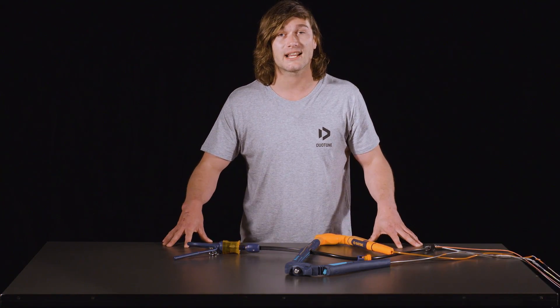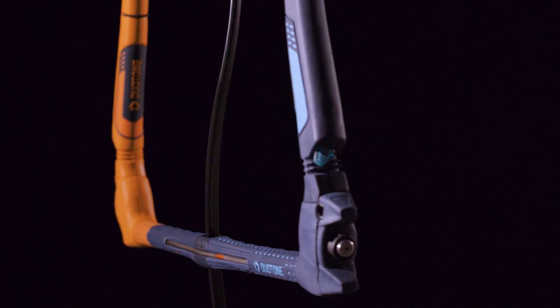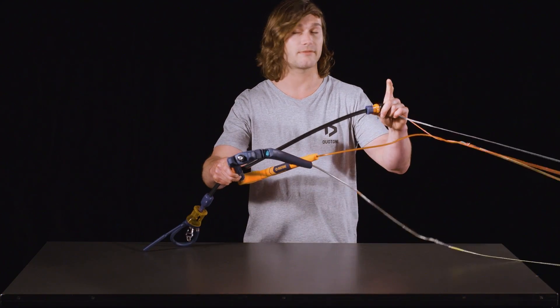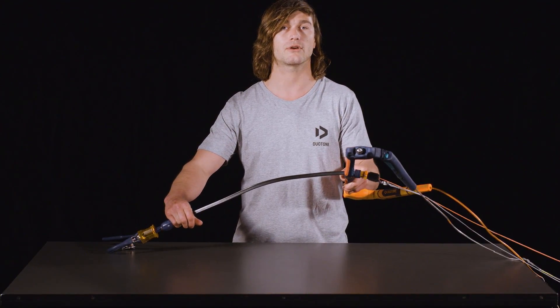Hey guys, I'm Tom Court and in this clip I'm going to show you how to quickly and easily roll the click bar. The first step is to slide the sliding stopper to the top of the depower line and then slide the depower line fully through your bar.